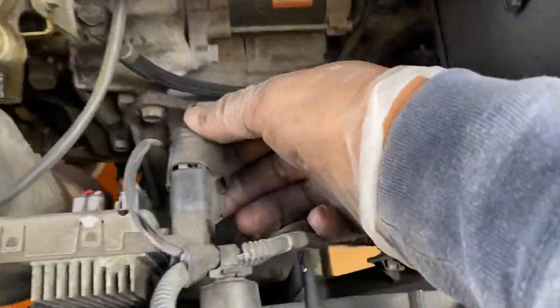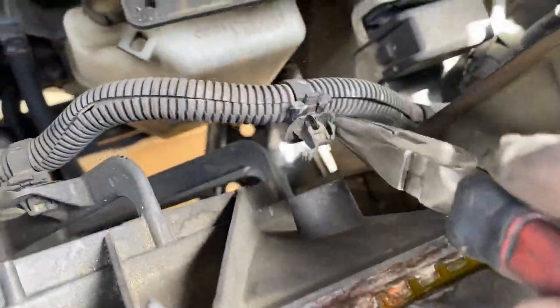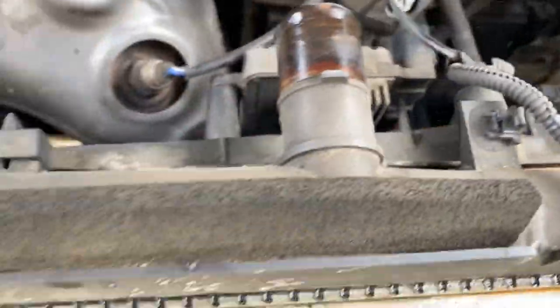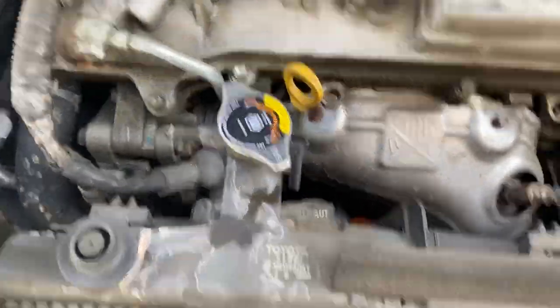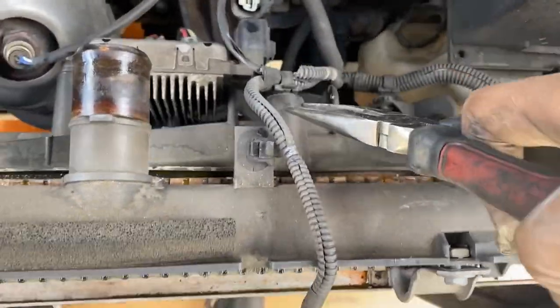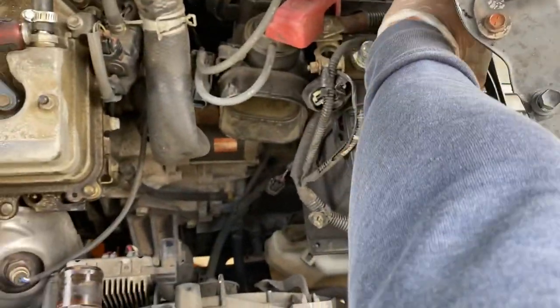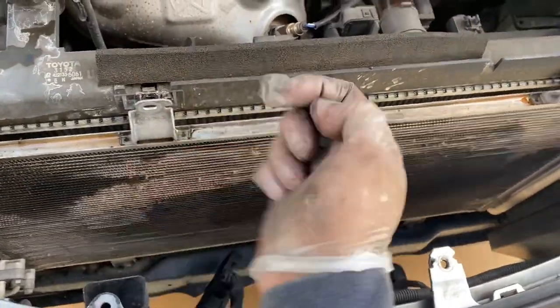Tuck that hose to the side. Disconnect this fan module harness by pressing that tab and then it'll pull up. Take this off — got one more here. Take that one off. Put the whole harness to the side so it's not in the way. Then you got two 10 millimeter bolts holding it to the AC condenser — go ahead and take those off.